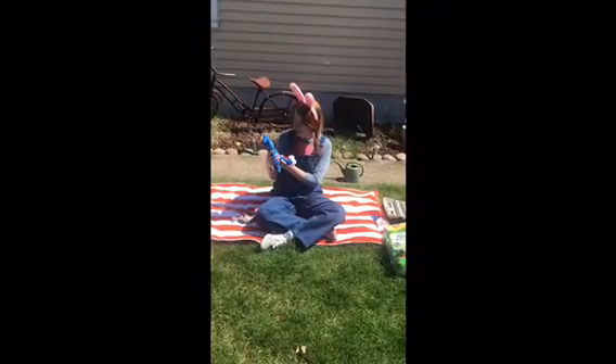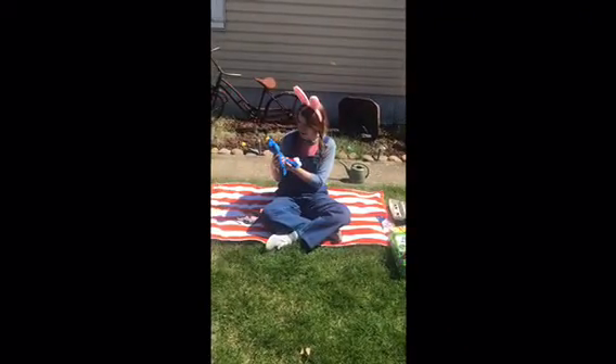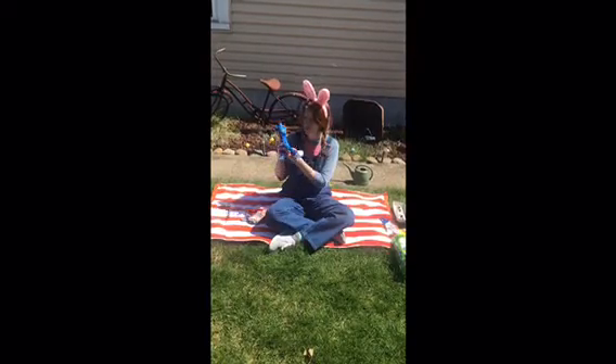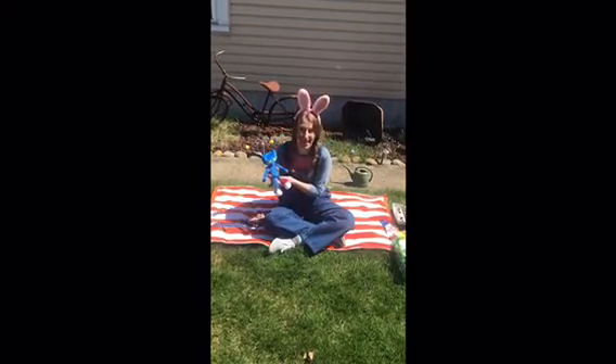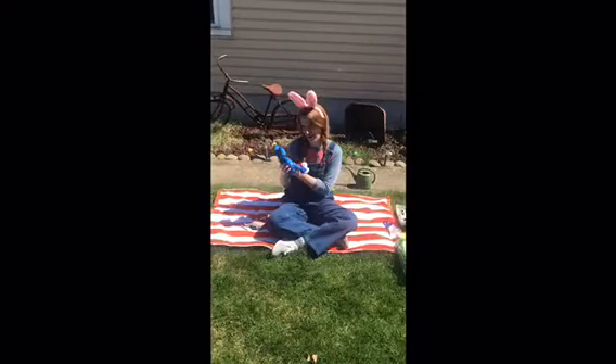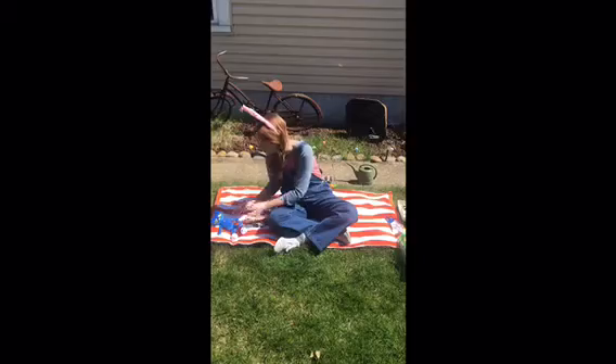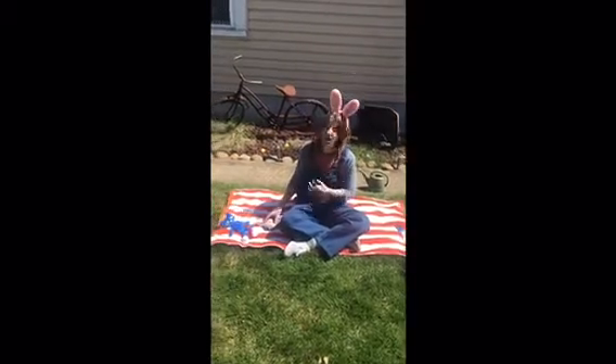Hey Pete, would you like to learn how to make a greenhouse out of an egg carton? Pete says yeah. I think it'd be fun. Alright, so you hang out here and I'll show you how to make a greenhouse.